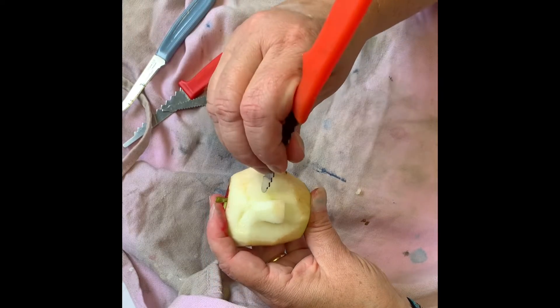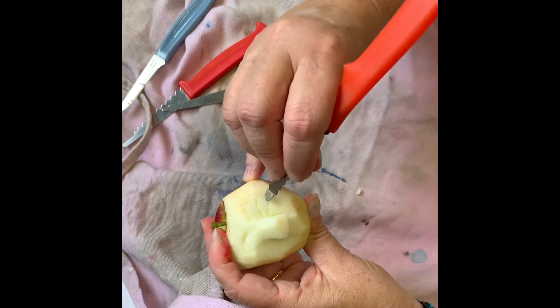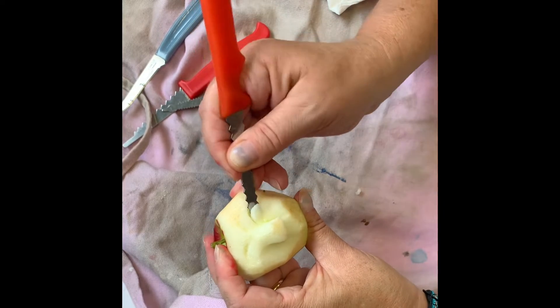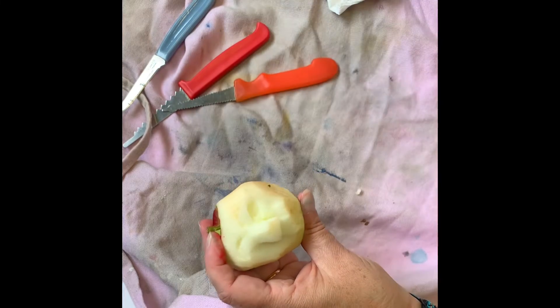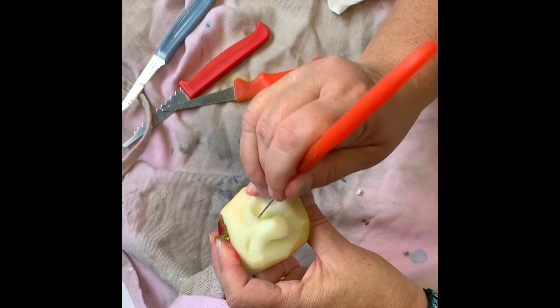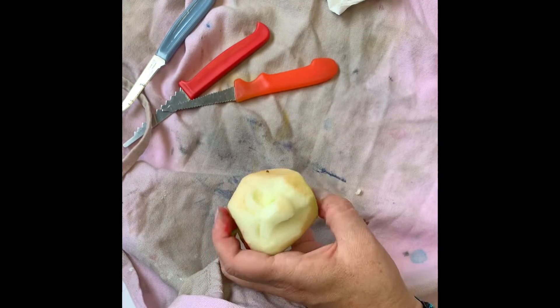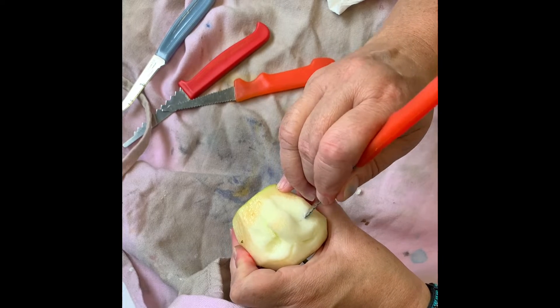Let me try this bigger pumpkin carving tool. Yeah, that's working nicely. You can pull out the eyes — just push it out. Pop! You can make one deep set and one shallow, or both shallow, or both deep.